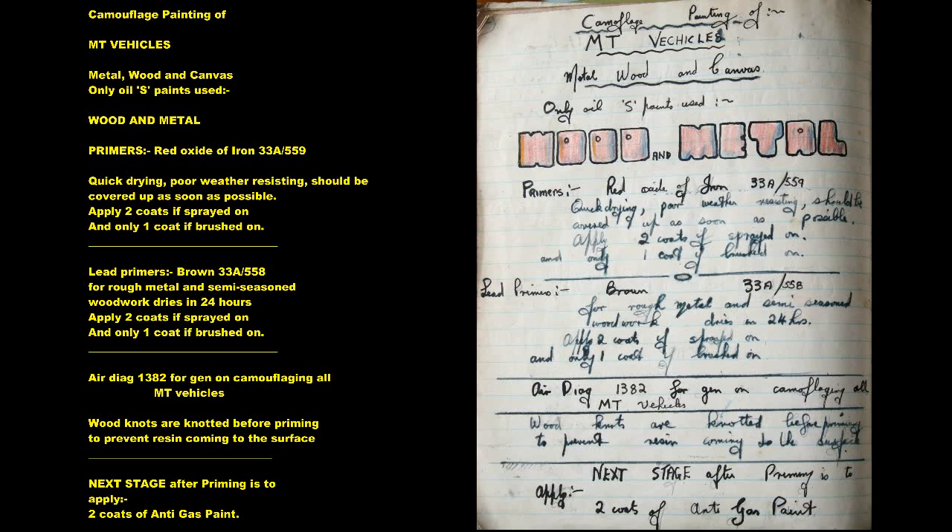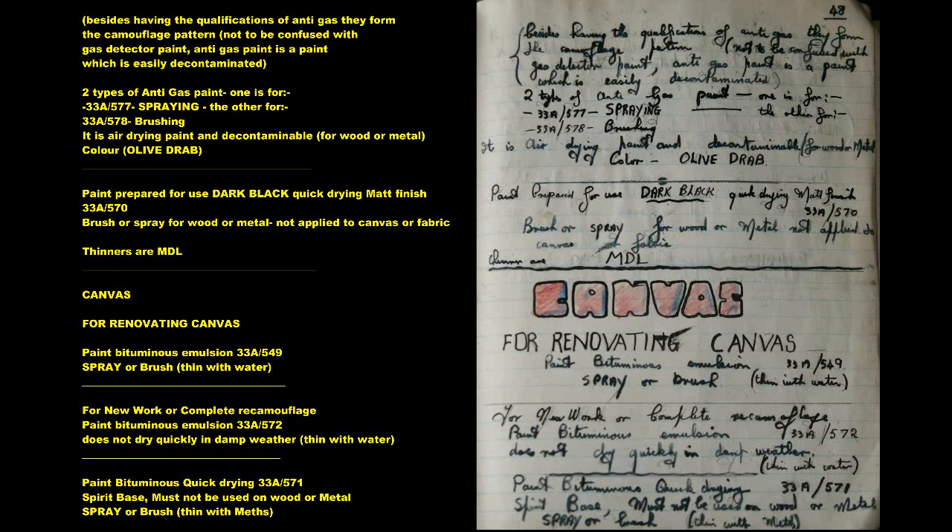The next stage after priming is to apply 2 coats of Anti-Gas Paint. Besides having the qualifications of Anti-Gas, they form the camouflage pattern — not to be confused with Gas Detector Paint. Anti-Gas Paint is a paint which is easily decontaminated. Two types: 33A577 for spraying, 33A578 for brushing. It is air drying and decontaminable, for wood or metal, colour olive drab.